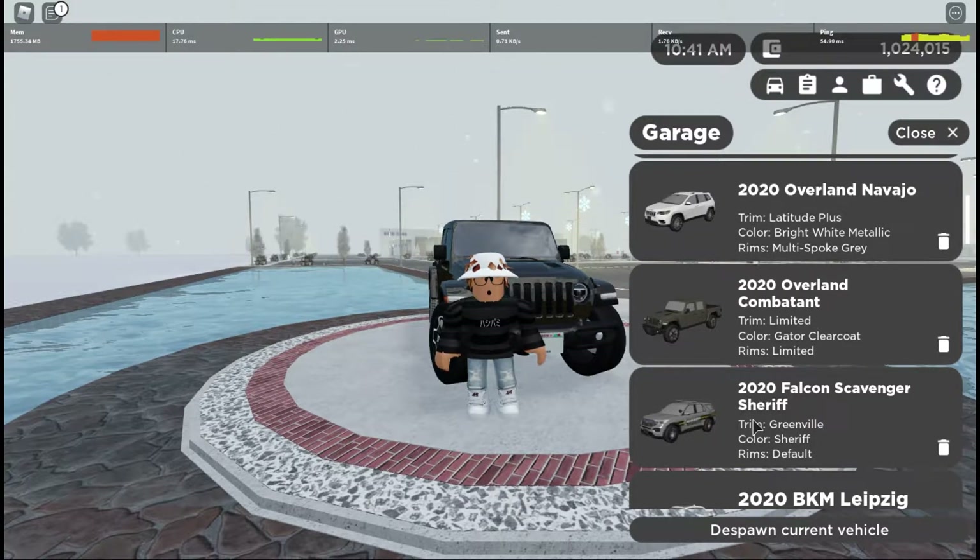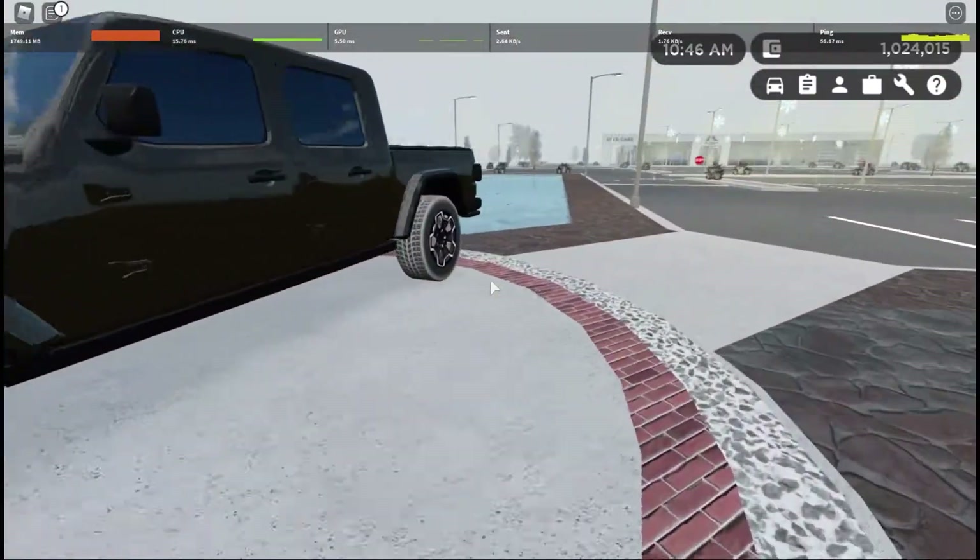Now, this thing is meant to resemble the 2020 Jeep Gladiator in real life, and the way I have this thing built is in the trim Limited, in the color Gator clear coat with the Limited rims.